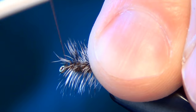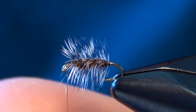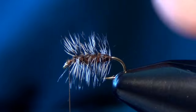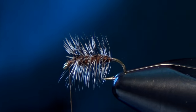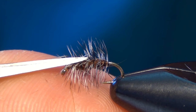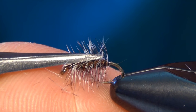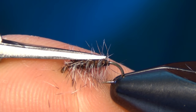Now you're going to be able to see every little mistake and every little thing I do here. We're tying on a size 20 and the camera makes everything look giant. The fish don't care too much if you make small mistakes or have extra thread wraps showing, but you guys will be able to see all that.